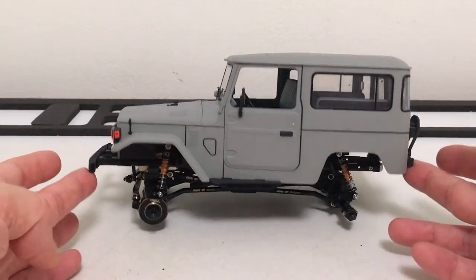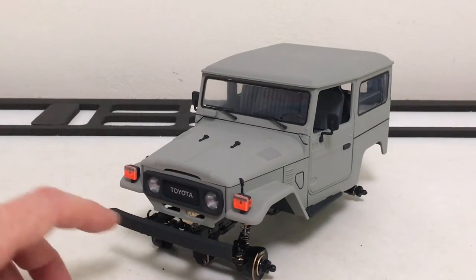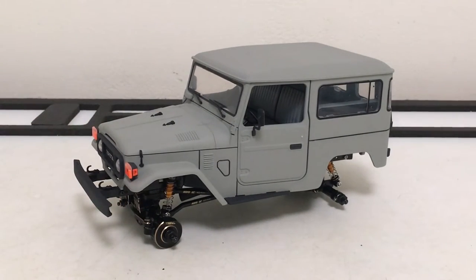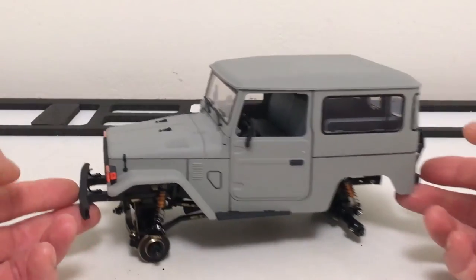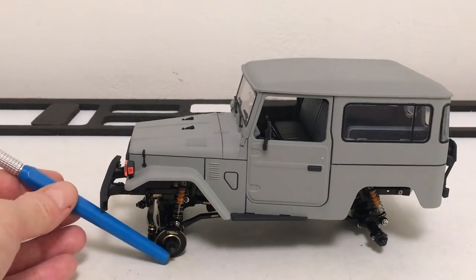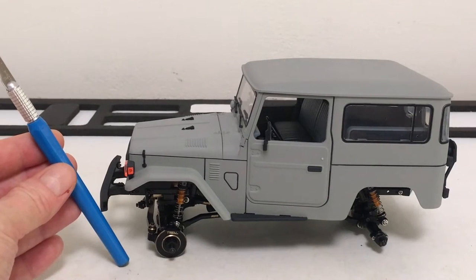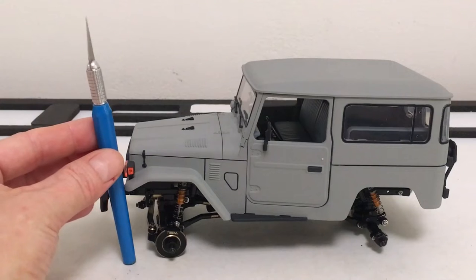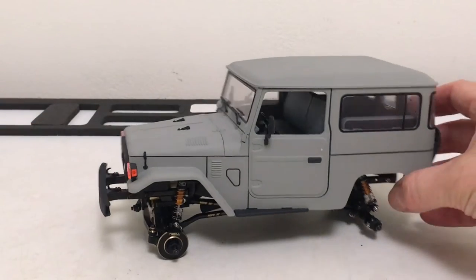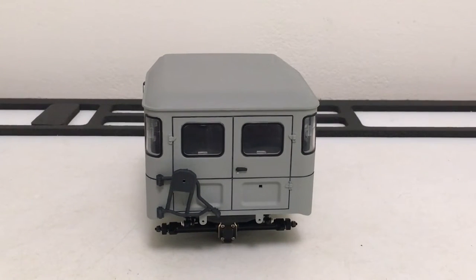Definitely not going to win any awards on approach angle but it is scale accurate, and it really looks good — especially blacked out with black hardware swapped in. Once you get a tire on there, the approach angle from the tire's leading edge is actually better than it looks bare. Now let's turn our attention to the rear bumper. Nice pre-painted tail light lenses, stainless steel bumperettes, a steel drop-down hitch, and a nice metal bumper. Machine screws for metal-to-metal and coarse threads to bite the plastic. Getting it assembled — oh man, that looks really really good, super scale.